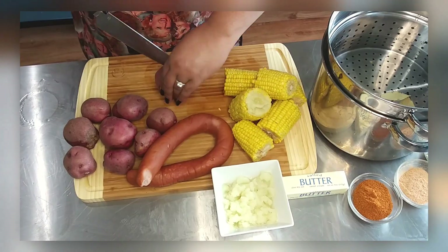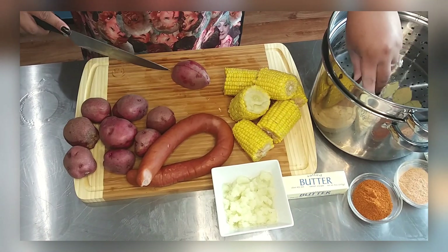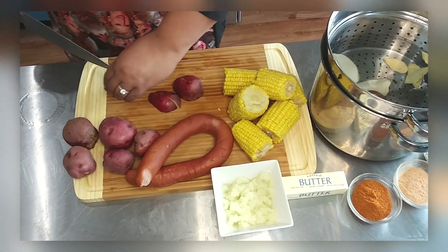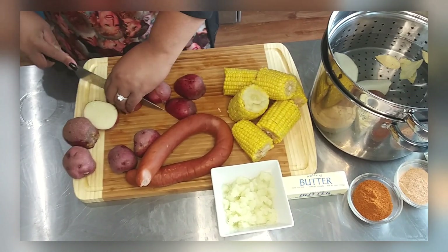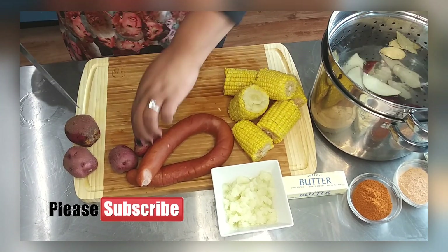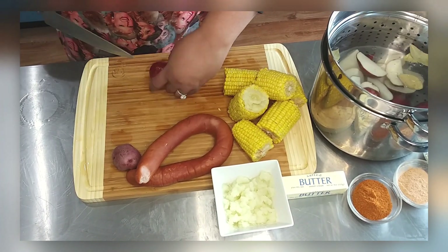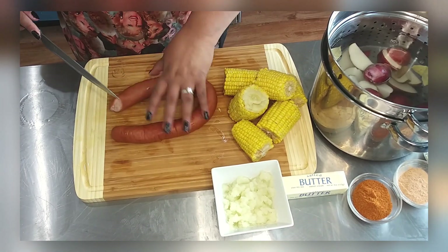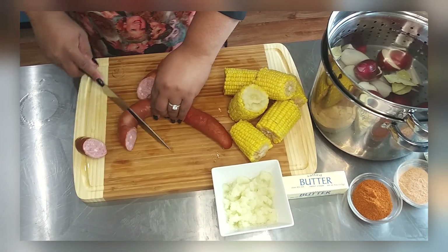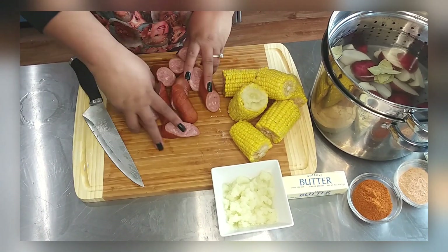Now I'm cutting those potatoes into small bite-sized pieces — they cook faster that way, though you can keep them whole if you prefer. Don't forget to subscribe if you haven't already! I'm also putting in the sausage with the potatoes at the beginning because that sausage flavor permeates the potatoes and adds an extra oomph.